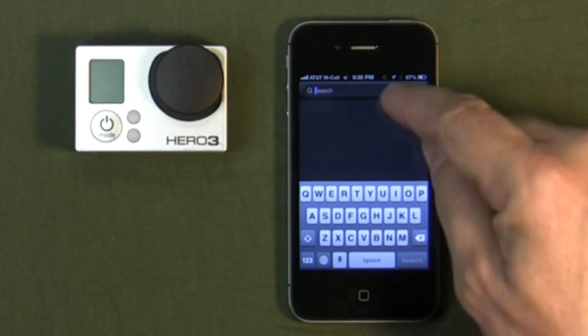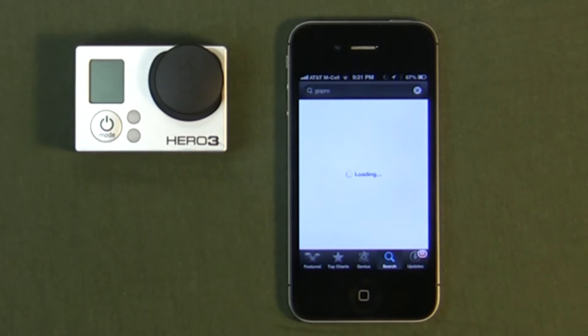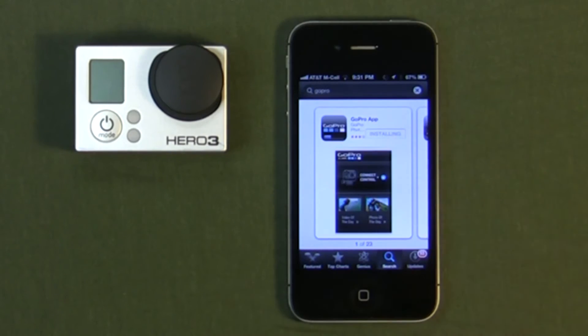Go to your App Store and type in GoPro. The GoPro app is now installing. If you haven't installed the app before, it's probably going to ask you for your Apple ID. Just punch in your password for your Apple ID and begin the installation. It's a free app and shouldn't take too long to install.